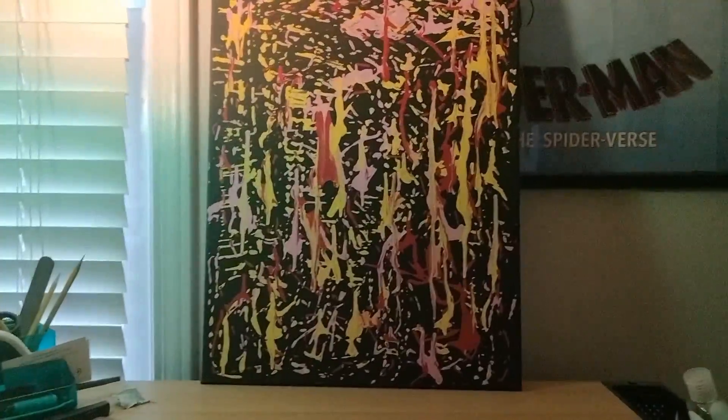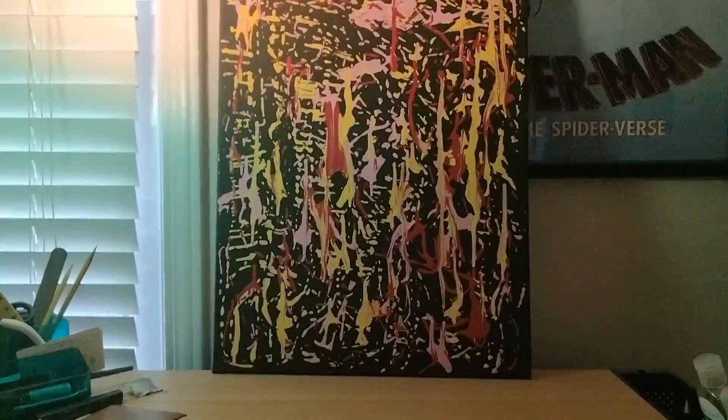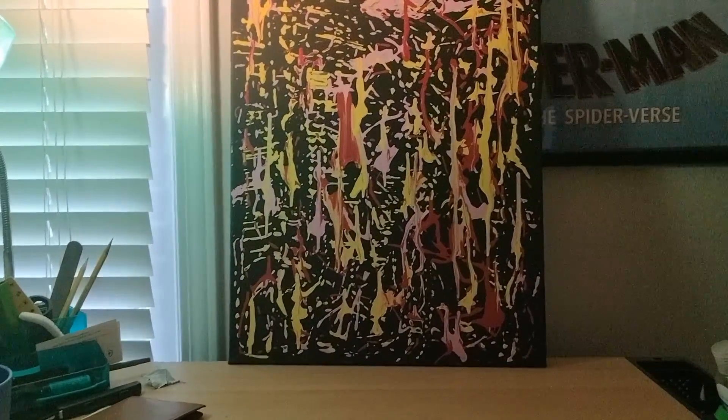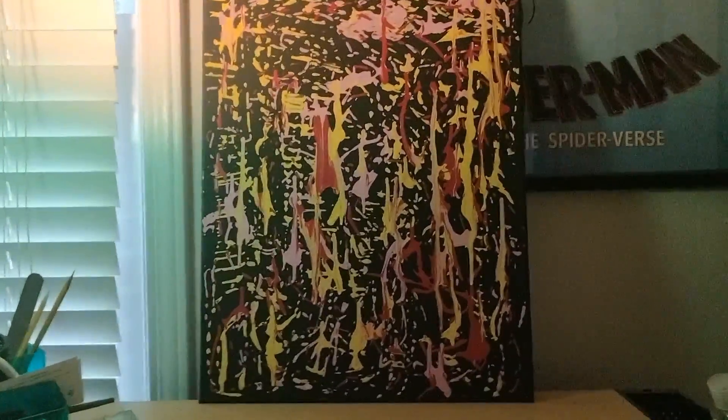Paints like this do take a while to dry. If you're using acrylic, it takes about an hour. If you're using oil paint, it takes a few days, or probably the next day or so. But if you're using acrylic, I suggest you use acrylic if you're painting.